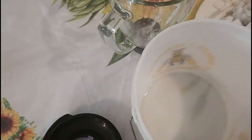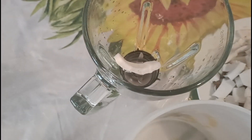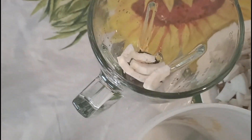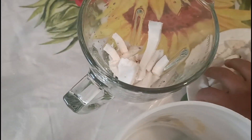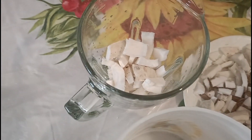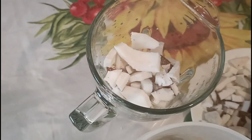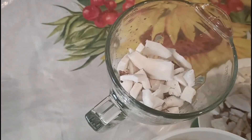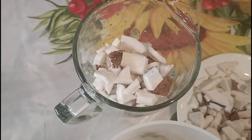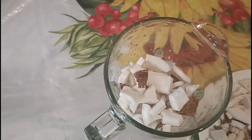Aquí tengo también ya lista mi licuadora. Primero que nada, vamos a agregarle coco — un poco de coco a la licuadora. Y luego le vamos a agregar la leche, un poco de leche de la del garrafón.